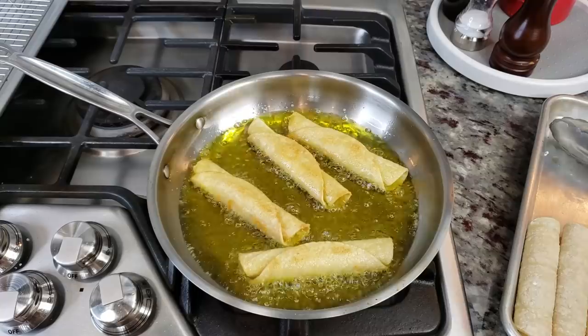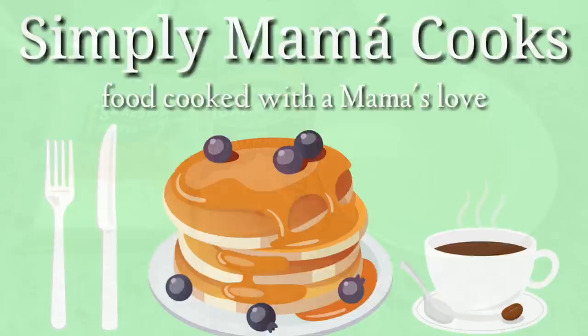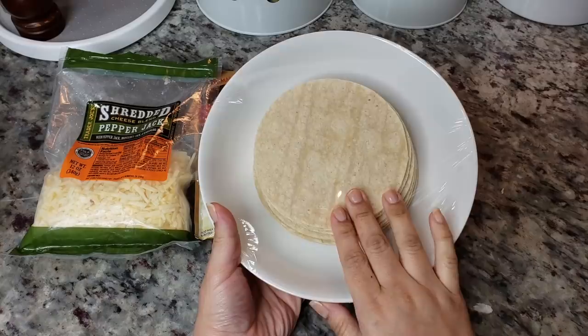Welcome back everybody. Today I'm going to be making an easy recipe for potato and cheese flautas. It's going to be easy and delicious. So today I am going to be making rolled tacos, taquitos, little flautas.